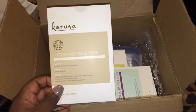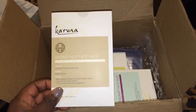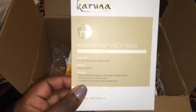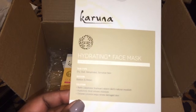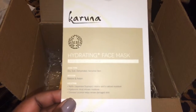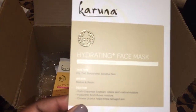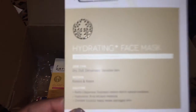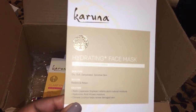One of the first items that I got was a hydrating face mask. And it says it's for skin types: dry, dull, dehydrated, and sensitive skin. And its mission is to restore and retain.